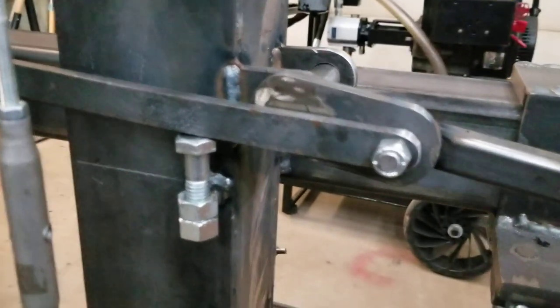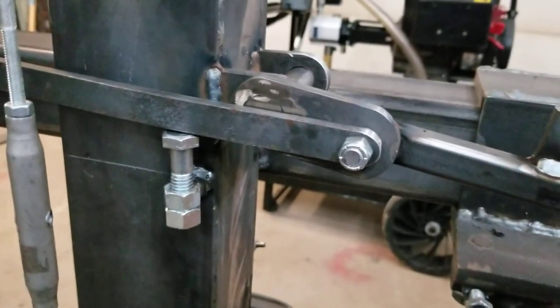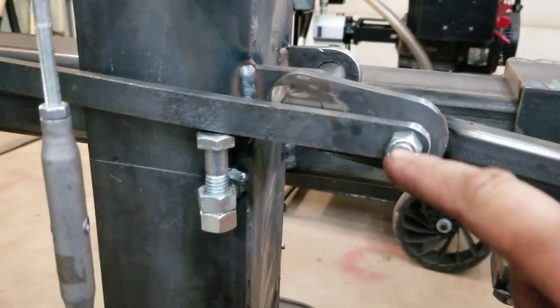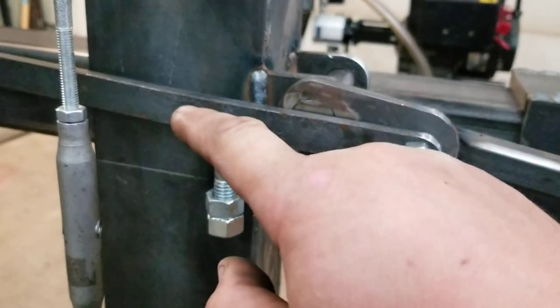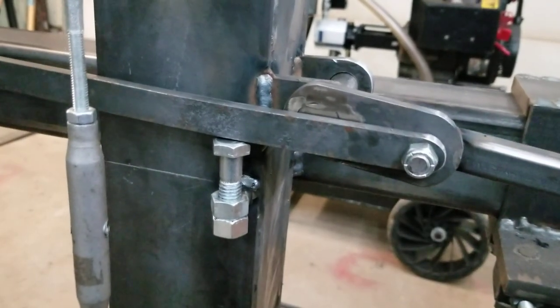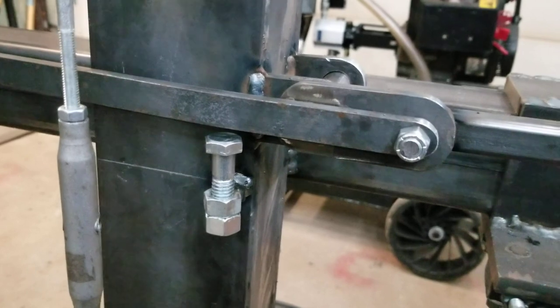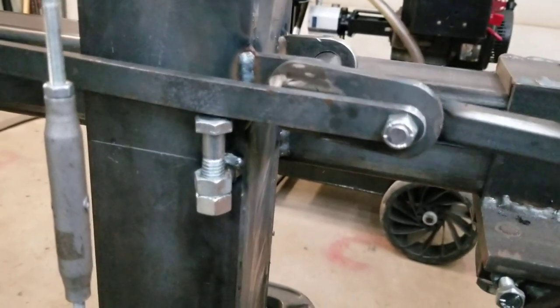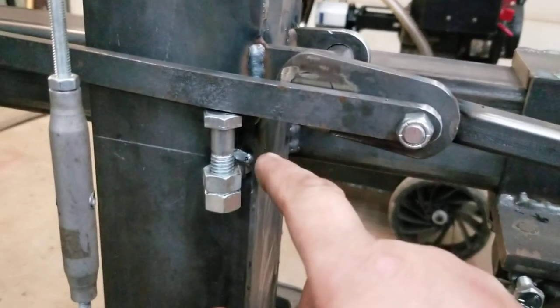I'm gonna have to hold my phone with the other hand. I have an adjustable nut here — as you can see, the line of the rod is just a little bit below the center, because right about here is where it's going to want to flip back, so I can adjust with this nut to bring it down or up a little bit.